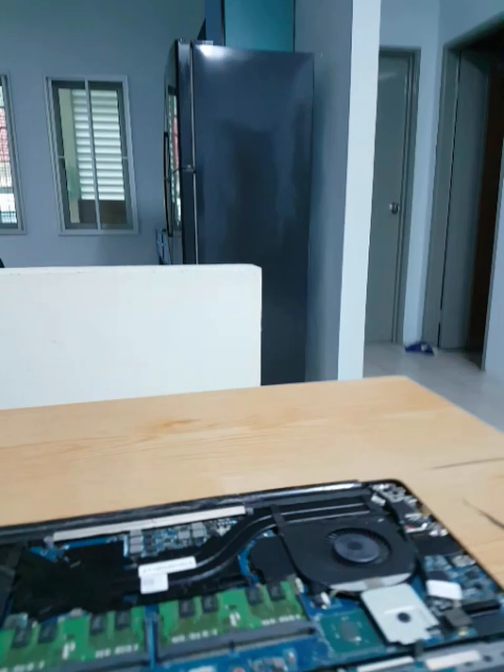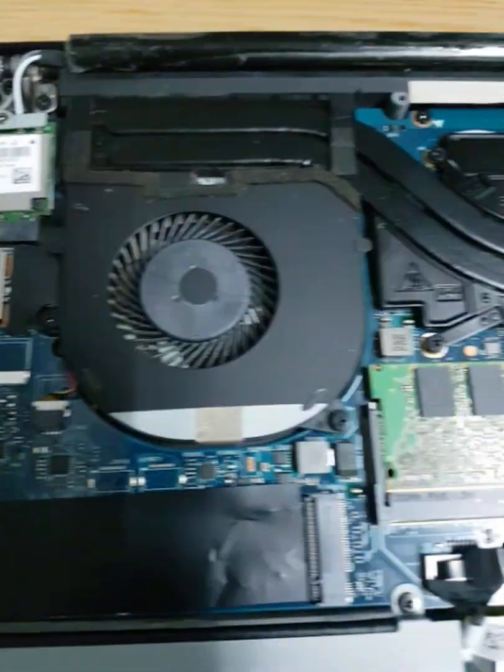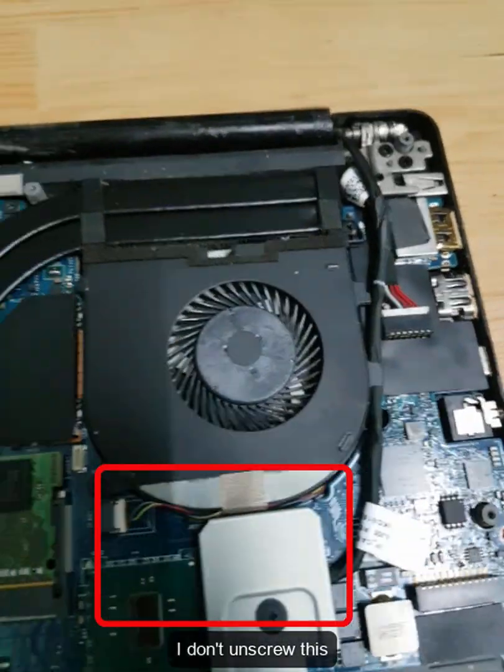The CMOS battery is located above the hard disk drive, below the WiFi card. As you can see, this is inside the components of your Dell laptop. I'm not going to unscrew everything — look at this red box.